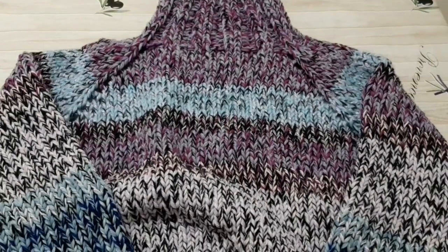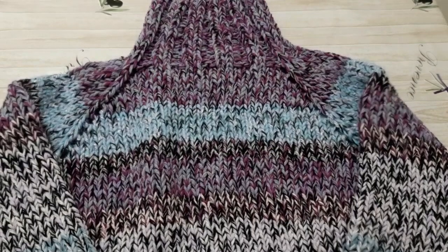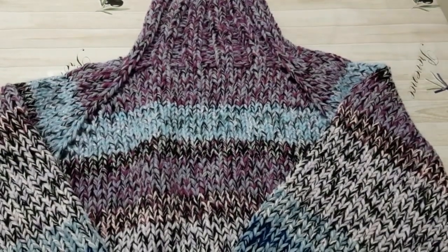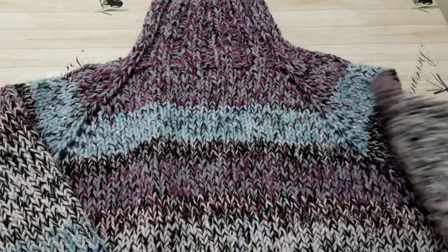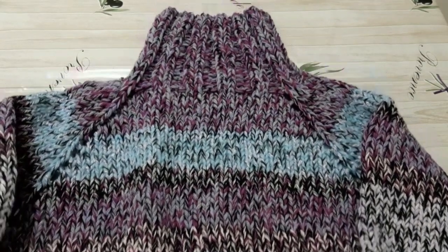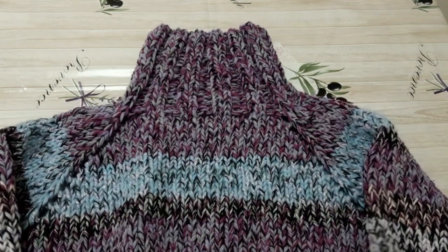Bună, dragele mele, ne reîntâlnim așa cum v-am promis în a doua parte a videoclipului, în care vă ofer câteva informații legate de felul în care am realizat acest raglan. Este un raglan simplu, aș putea să spun că merg pe clasic în ceea ce îl privește.